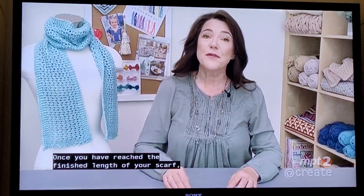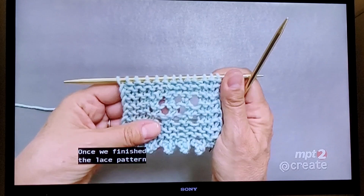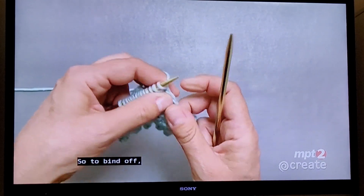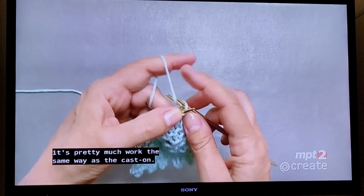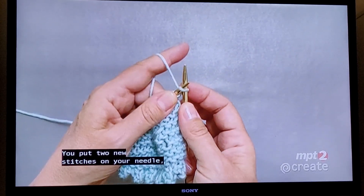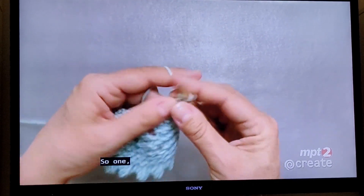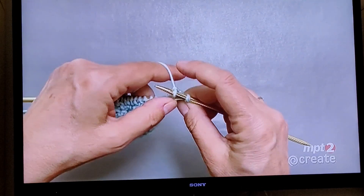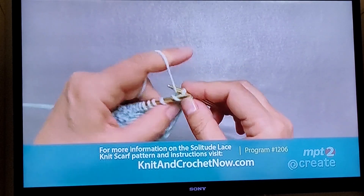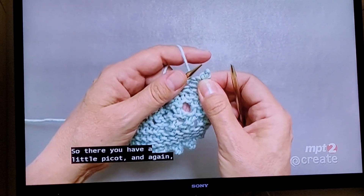Once you have reached the finished length of your scarf, it's time for a matching picot bind off. After finishing the lace pattern and knitting the last four rows, it's time to bind off. The bind off is worked pretty much the same way as the cast on — you put two new stitches on your needle and then bind off four. One, two, three, and four, then put that stitch back. There you have a little picot.